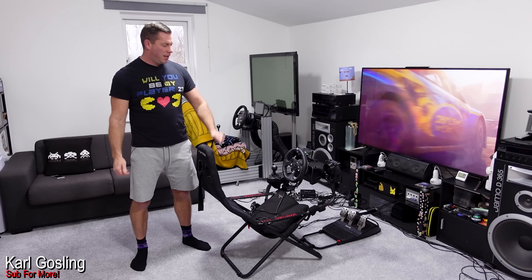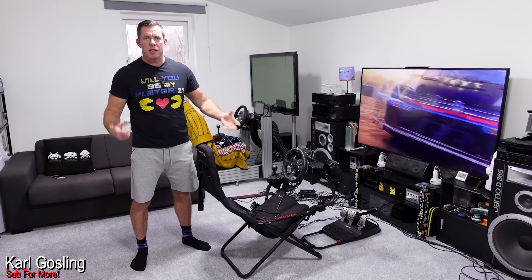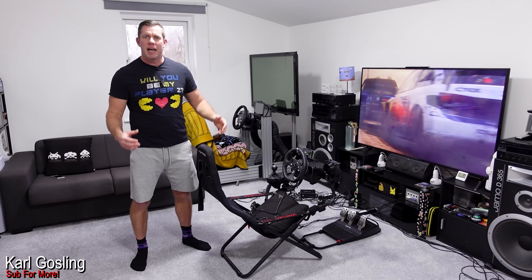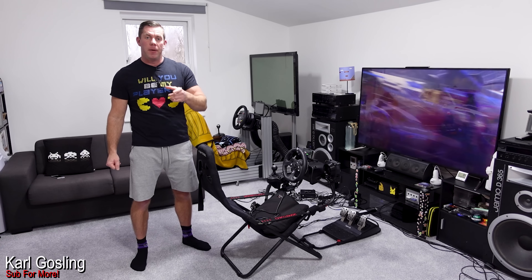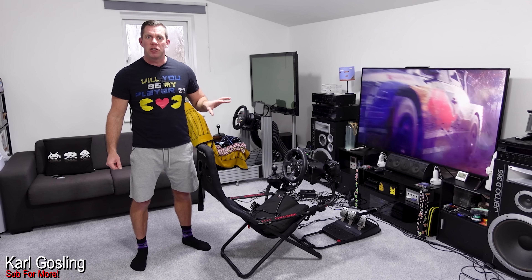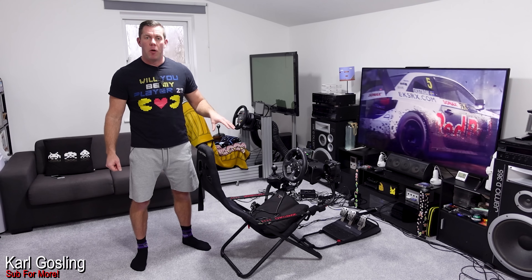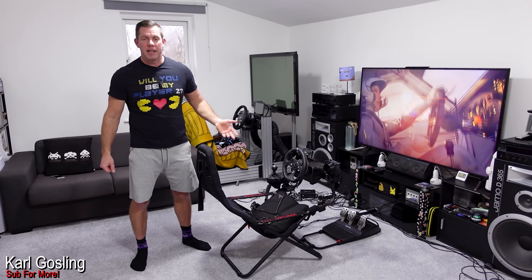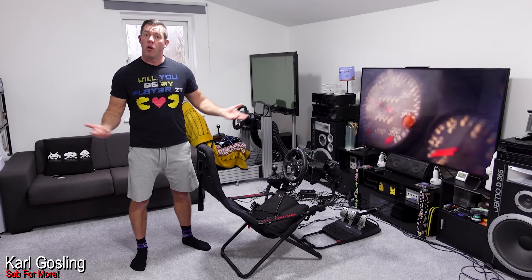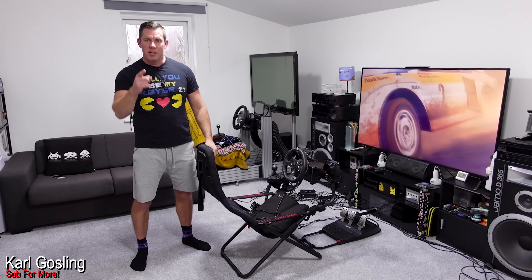I've got a few bits and bobs here and I thought it's about time I threw it all together and had a little play. I'll take you on a walk around of what we've got fitted to the Playseat, and then after that I'll hop in and do a quick 30-second blast in Dirt Rally to show it all working.